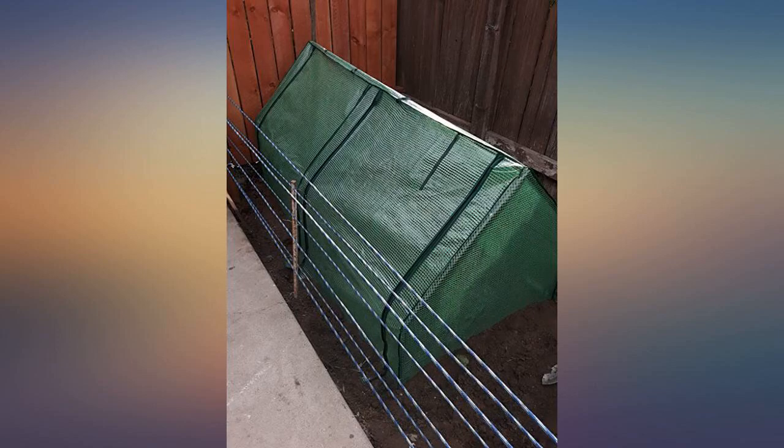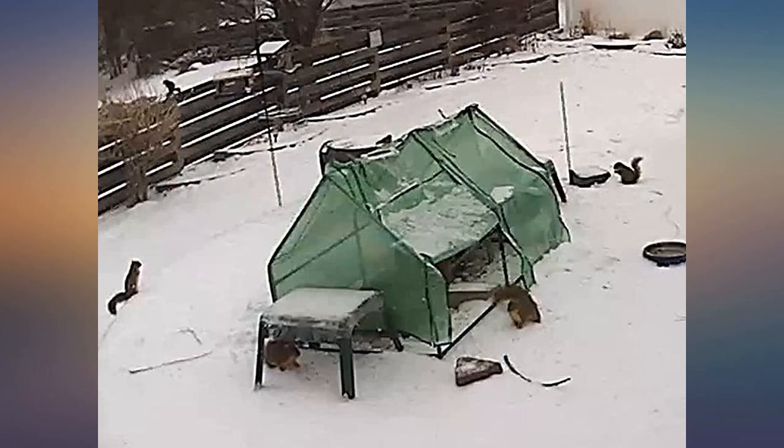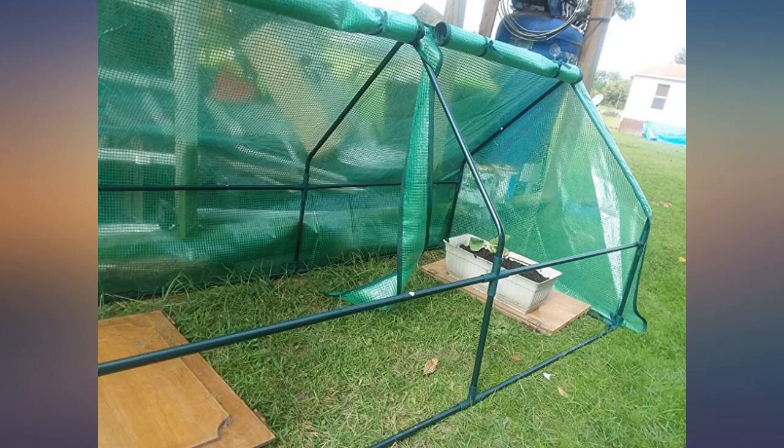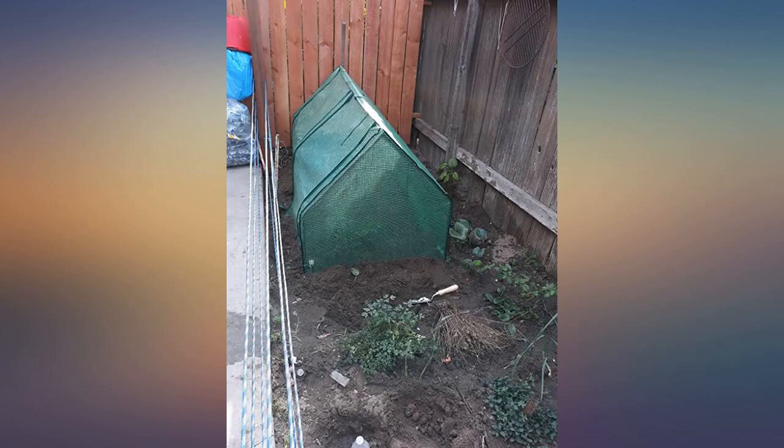Great value for the price. Even held up in strong winds. Extremely easy to put together for one person. I put a plant-protecting cloth underneath the cover to try and keep more heat in. I live in Buffalo, so my plants need all the protection they can get to survive the snow. Would recommend this product.